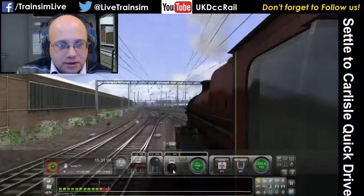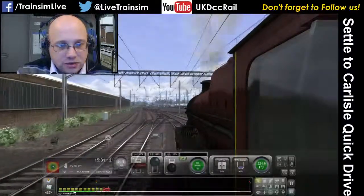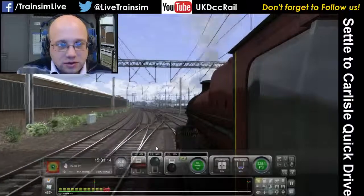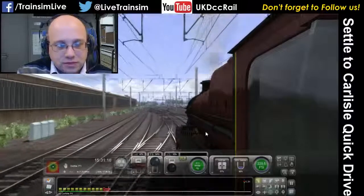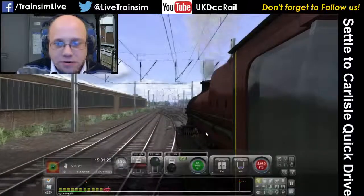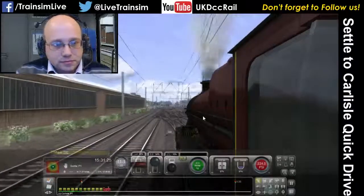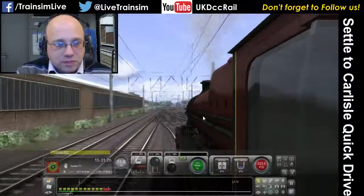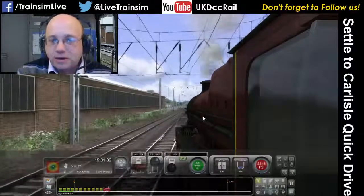We're just letting the speed come up a bit now. We've got quite a lot of coaches behind us — 10 coaches — so it's not going to be quick. We've also got a number of junctions to cross over, so a little bit of patience and then we can open her up. A little bit of wheel slip there because we've just put the regulator up a bit too much, which just demonstrates that we've got a lot of weight behind us.